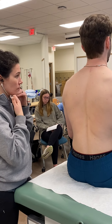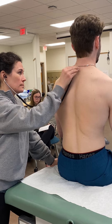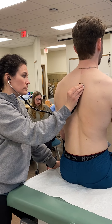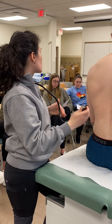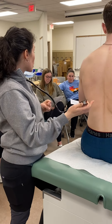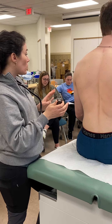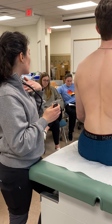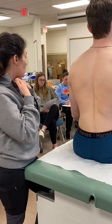Then egophony. Every time the patient feels your stethoscope, they say 'E.' Do this in all the spots, especially where you heard the abnormality and where you didn't, to compare the two. Normal is that the patient says 'E' and you hear 'E' through the stethoscope. Abnormal is that you hear an 'A' sound.